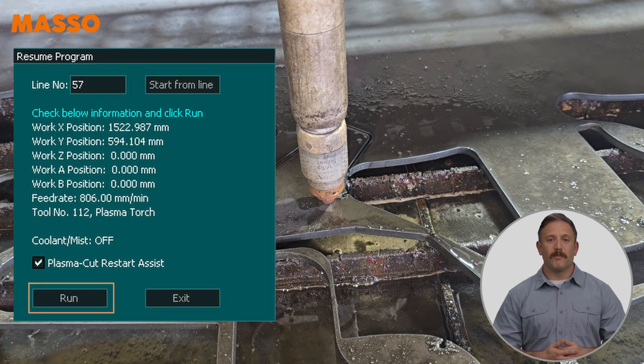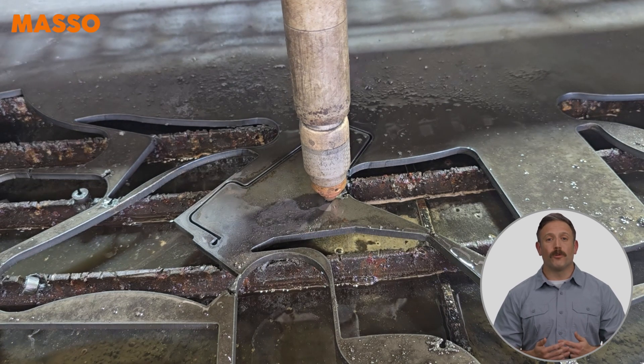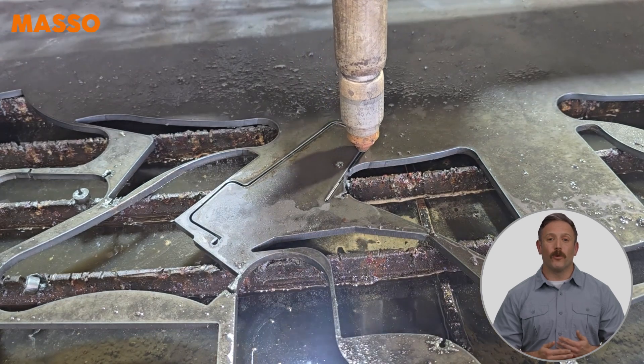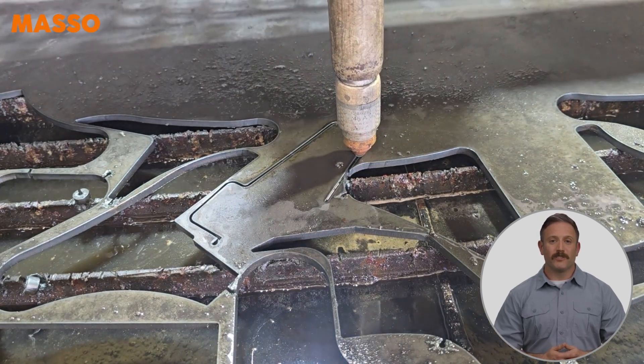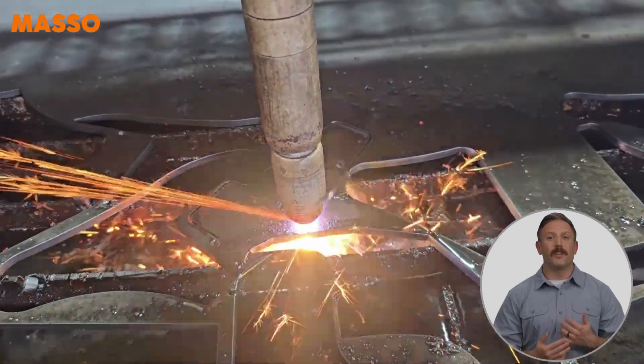Finally, press the Run button and a message will be displayed on screen letting you know to press the Cycle Start button when you are ready to restart the cut. The plasma torch will move to the start position and then move along the original cut line with the torch turned off. When it reaches the re-zoom point, the torch will automatically turn on and continue the cut as normal.